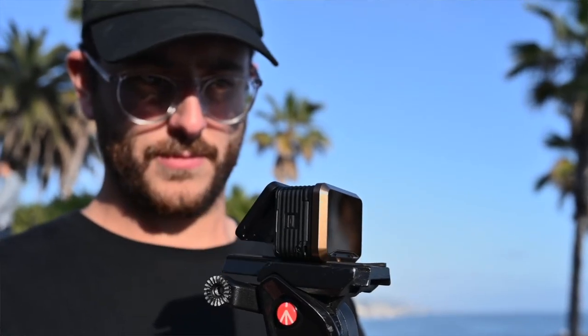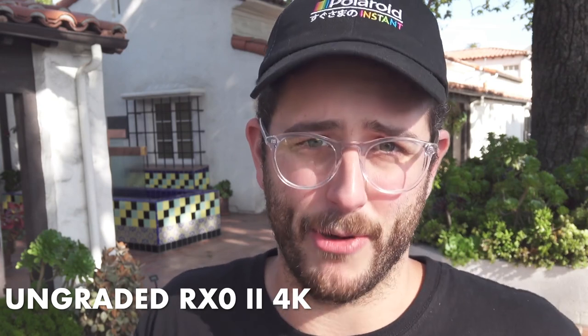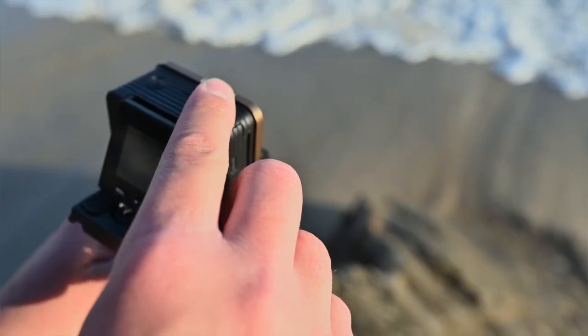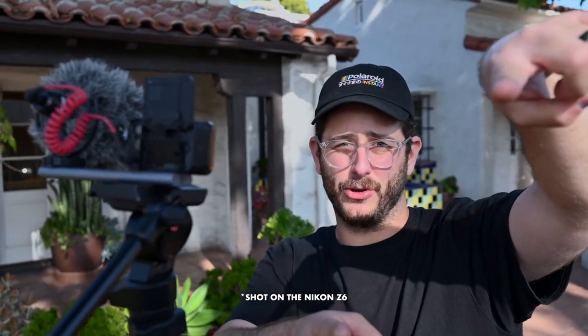What's up everybody? Dave Mays here reviewing the RX0 Mark II. The footage you're looking at right now is actually being shot on the new Sony RX0 II, and we're going to keep it that way. We're going to shoot as much as we possibly can with this camera. The only footage not shot on the RX0 is going to be b-roll of the camera itself — we only have one — so every once in a while we'll jump to the Nikon angle, but for the most part all the b-roll and talking bits will be shot on the RX0 II.